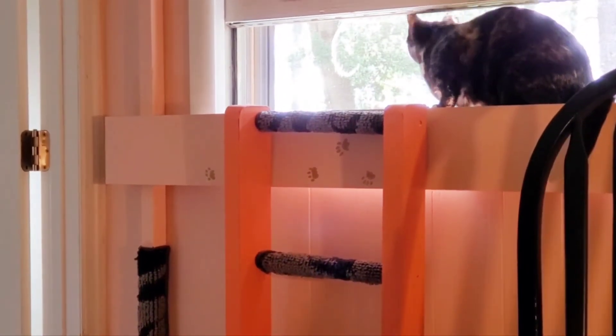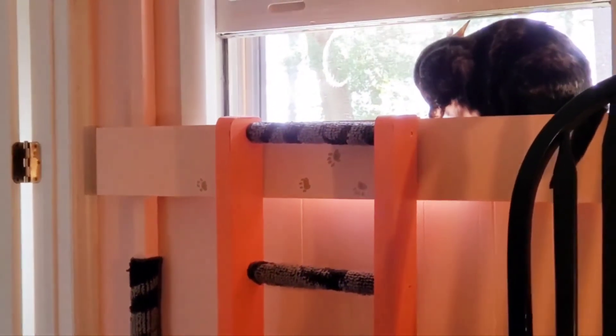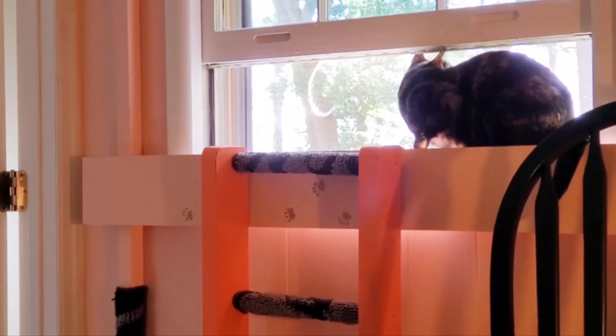Because there's a gap between that board and the window, it looks like I installed a light in there — isn't that something? Totally by accident.